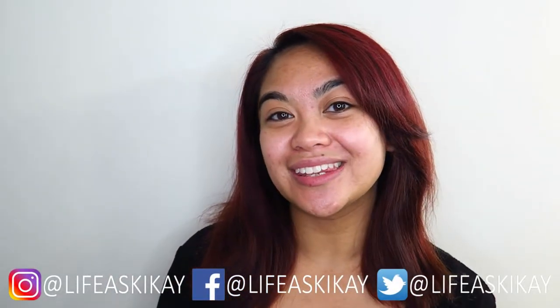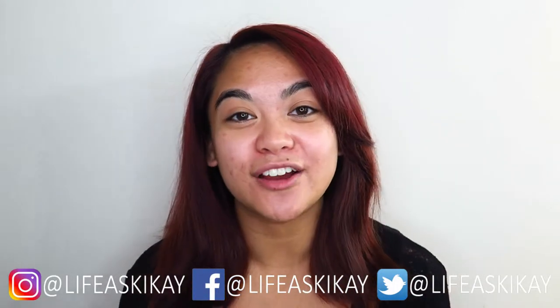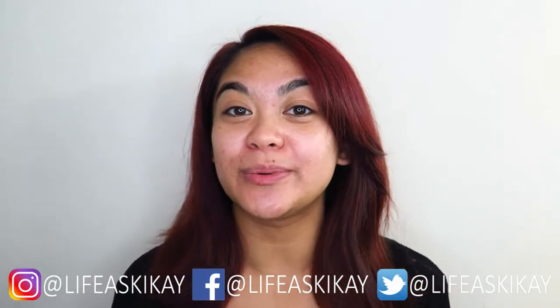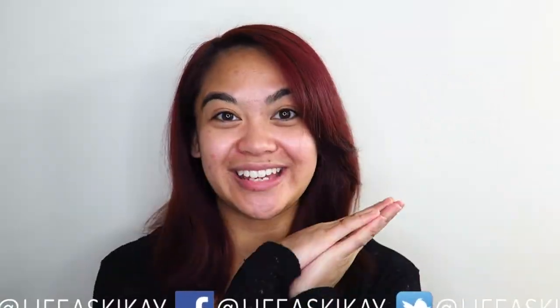I do put new videos out three times a week — every Monday, Wednesday, and Friday — so you can turn on the notification bell if you don't want to miss any of my future uploads. You can also follow me on my social media: Facebook, Instagram, and Twitter. All of them are Life as Geek Eye. And yeah, let's do this.